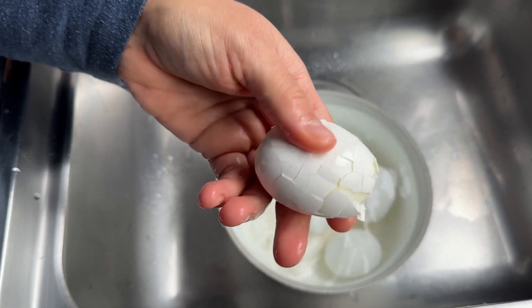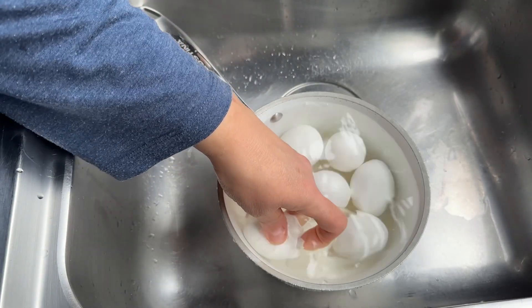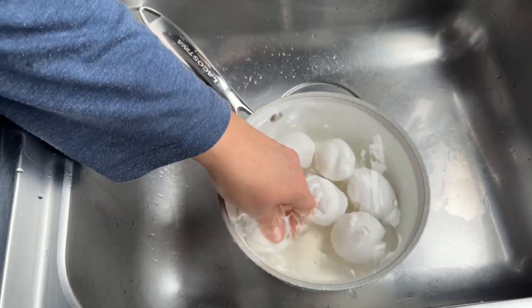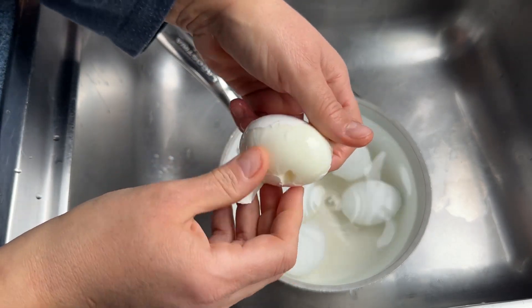It should look like this. What you're trying to do is make the water go under the skin or the peel of the egg all the way around. Then go ahead and peel it slowly. The peel should come right off.